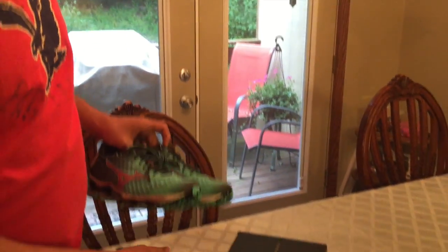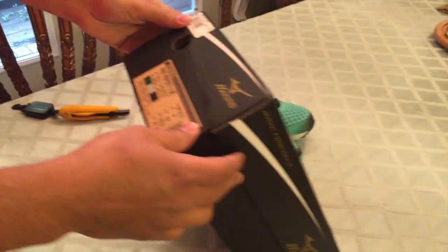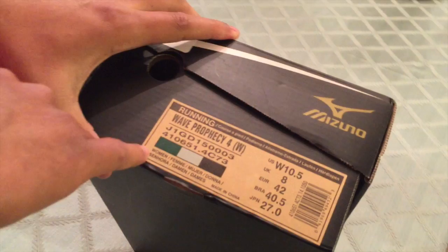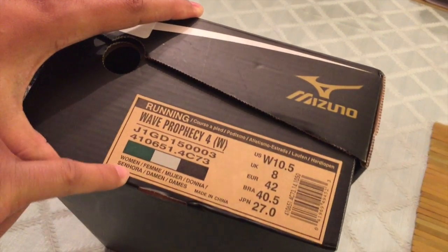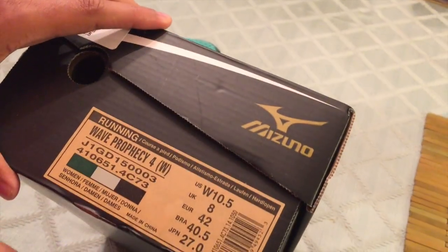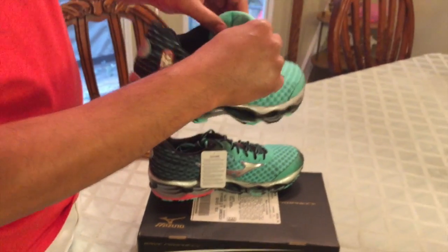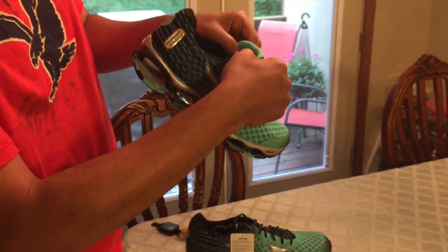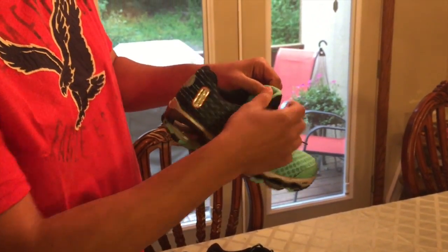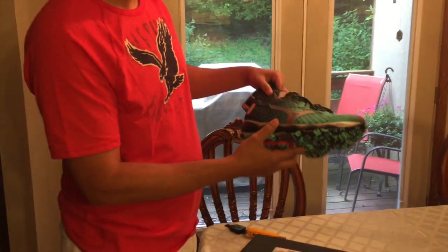Let me just check the box here to see if this is masculine or feminine. Look — it says women, written here. This is the feminine version, size 10.5.